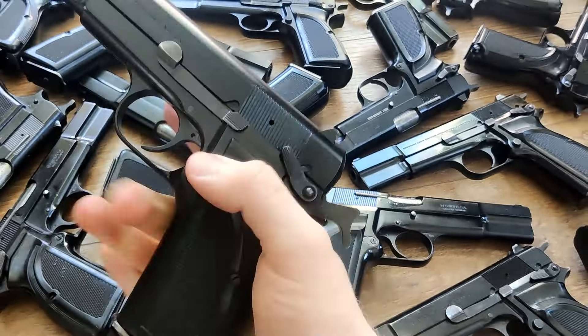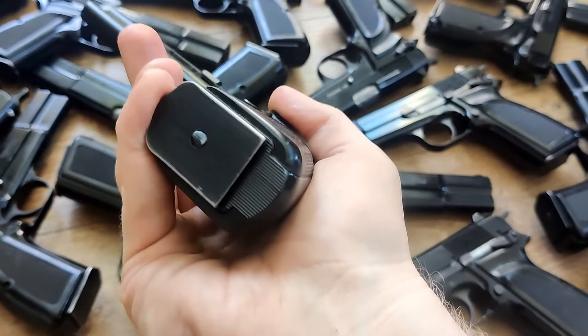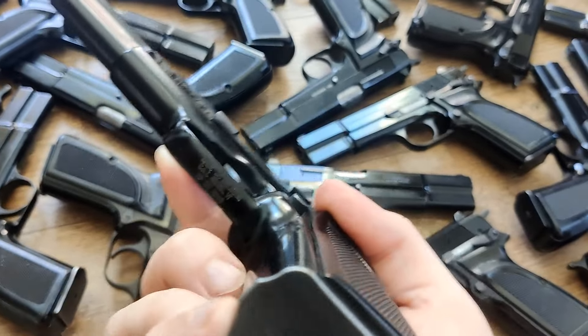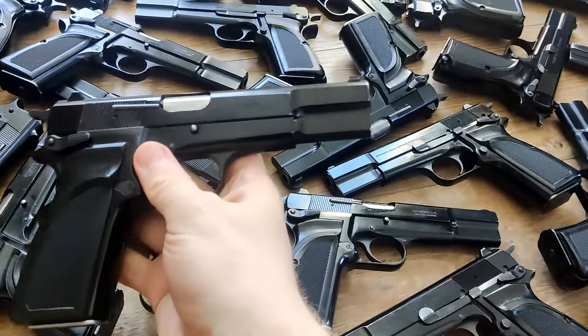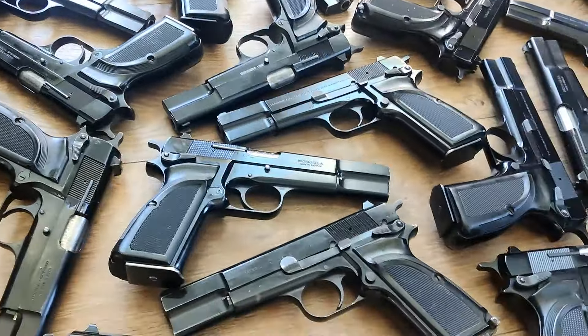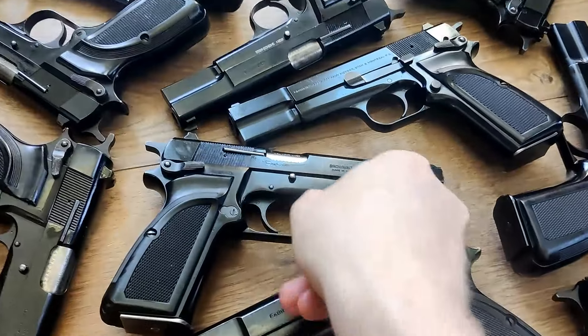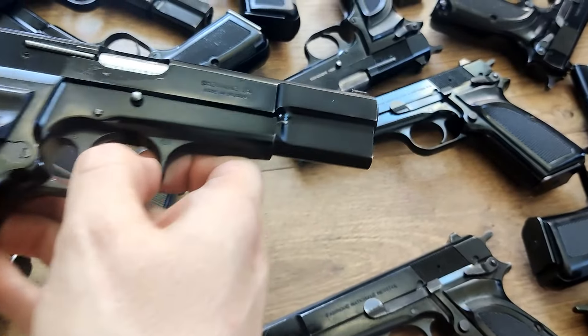They're like $500, $600, somewhere in there — sometimes you can get them as low as $450. So if you don't really care about collectability, you don't really care about having an FN Browning, there are clones out there. It's kind of like 1911s: you can get a World War II 1911A1 and spend over a grand on it, or you can get a brand new Springfield copy for $300.